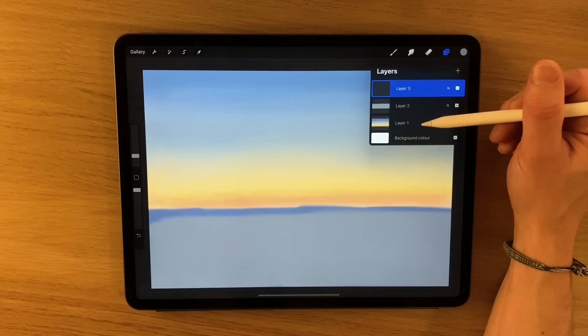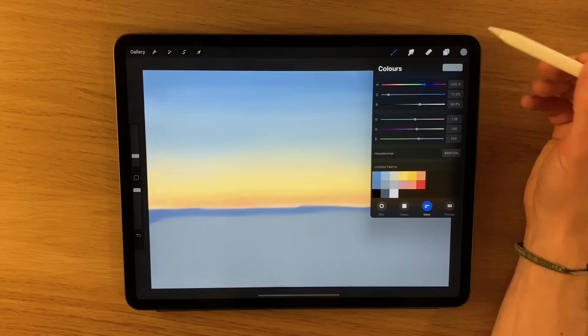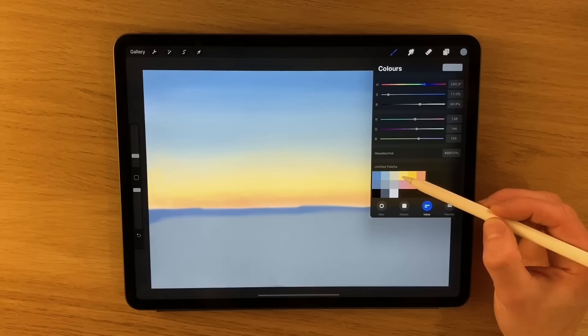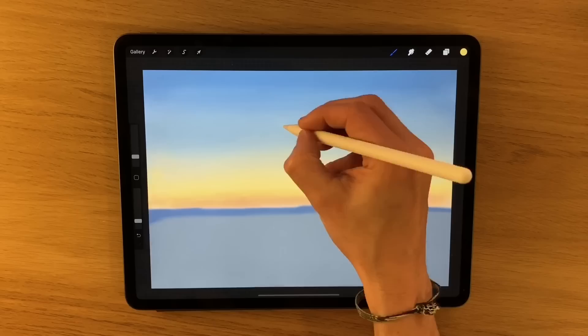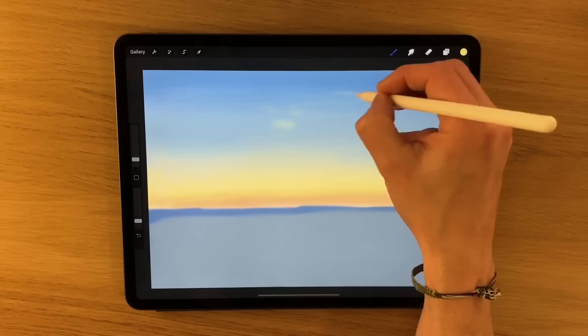I'm going to go back to thinking about the sky, and I'm going to create another layer for this. So I've got layer one is the sky, layer two is just a band of land at the moment, and the third layer I'm going to use for some details going back into the sky. I'm going to use the sky colours — the yellow, the pale yellow, and the kind of pinky peachy colour. I'm going to use the yellow colour first, turn the opacity way down, and I just want to create some kind of patchy areas in the sky, some slight cloud that's just going to pick up the sunlight.